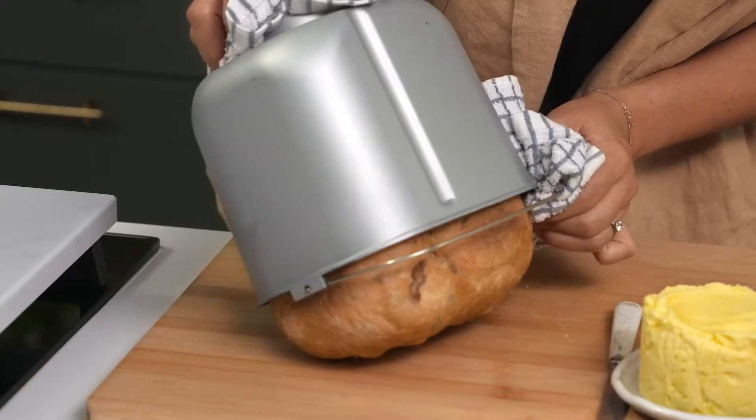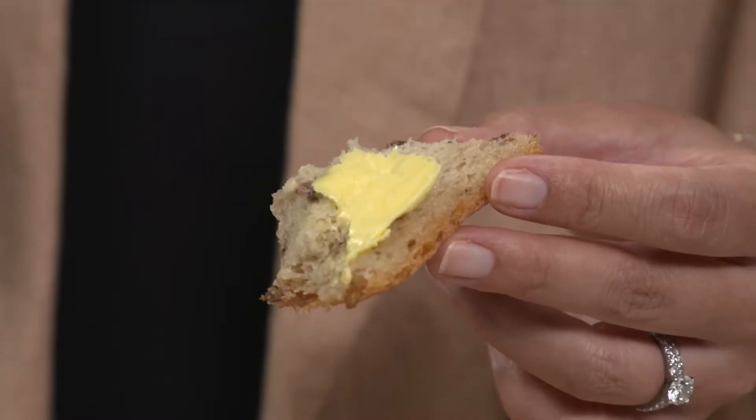Oh, okay! Look at that! We made butter! Oh my goodness, I'm so excited!